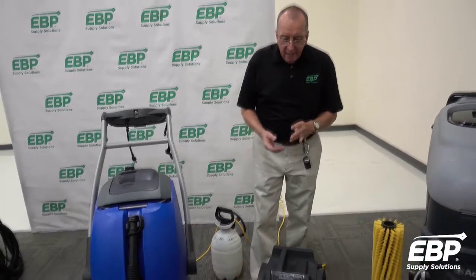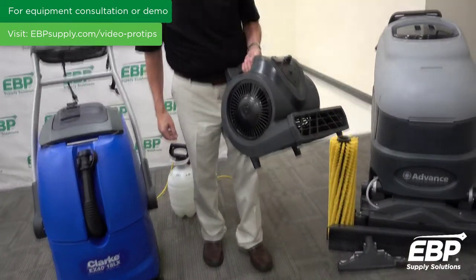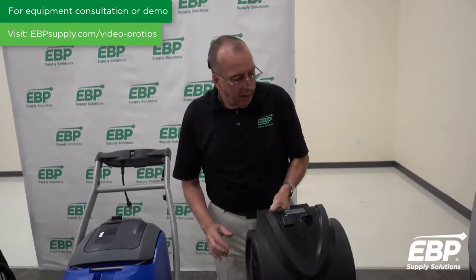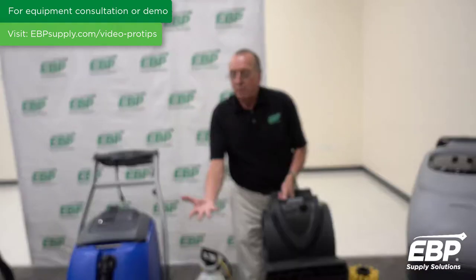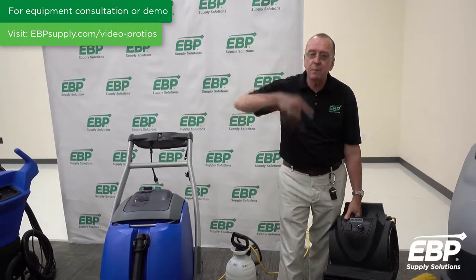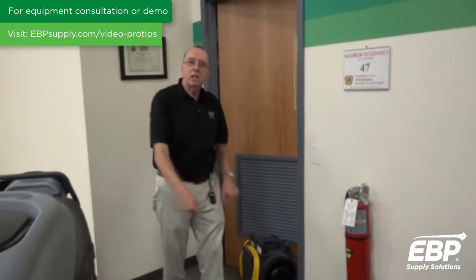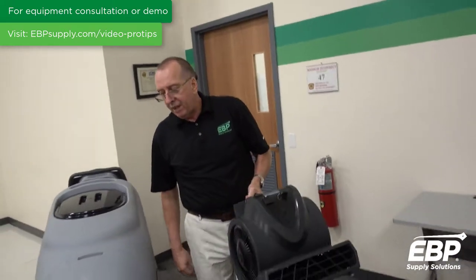The final stage to cleaning a carpet is drying — you want that carpet dry as soon as possible. You need a good high quality air mover. People often misuse these: in a closed-up room, if you've extracted the whole carpet, the moisture gets into the air and the carpet stops drying. What I like to do is put the air mover by a door, actually open that door, and exhaust moist air out of the room. That carpet will continue to dry, and the faster you dry the carpet, the better it's going to look.